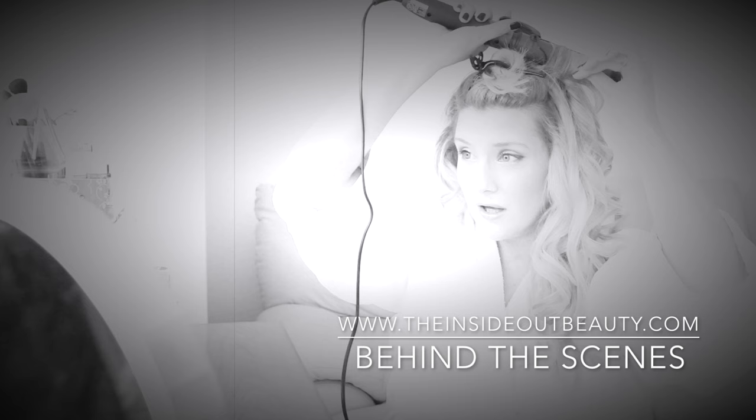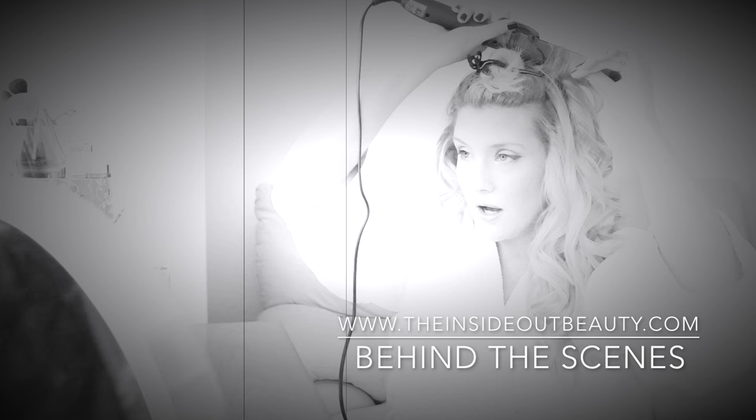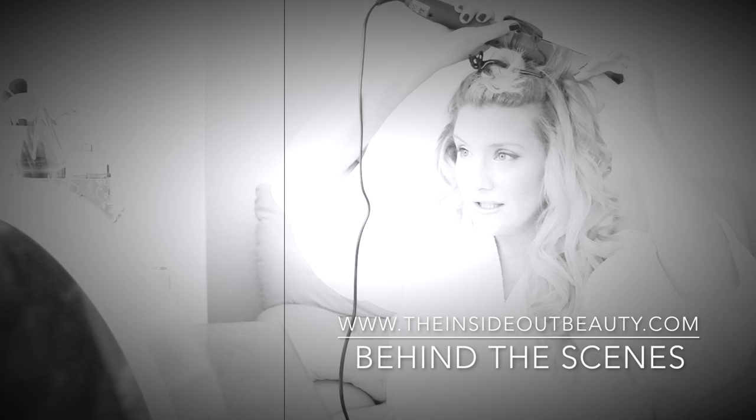Give me some focus, cameraman. There you go. I'm going to have to call him Bob, my imaginary cameraman. Hey, Bob. Zoom in, Bob. Oh, my goodness. I'm going crazy. Hey, guys. Welcome back.